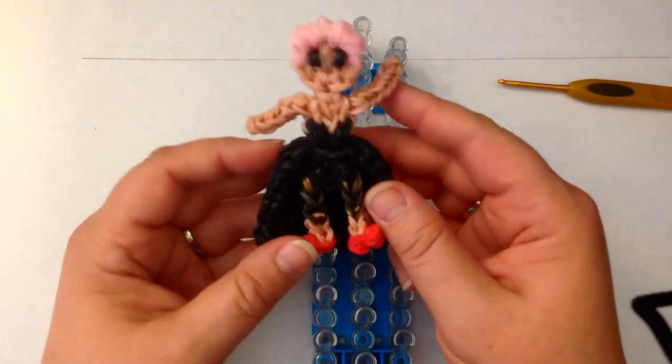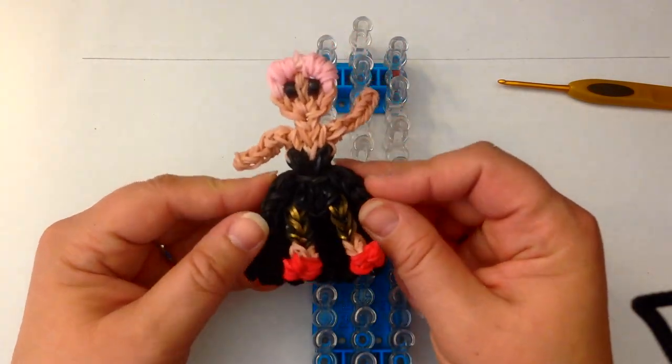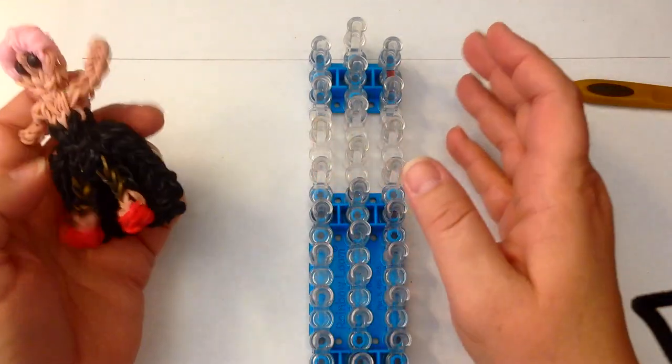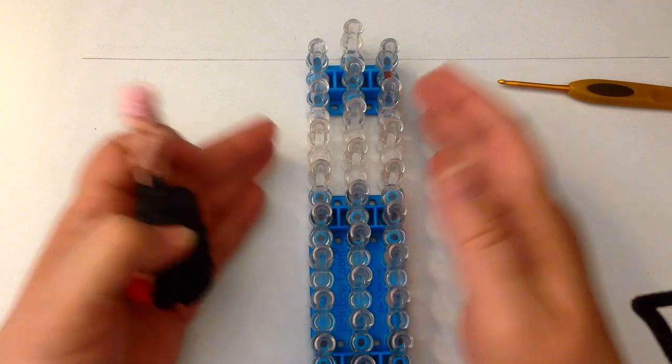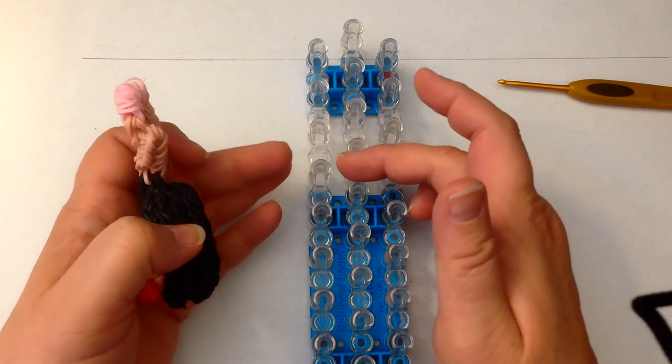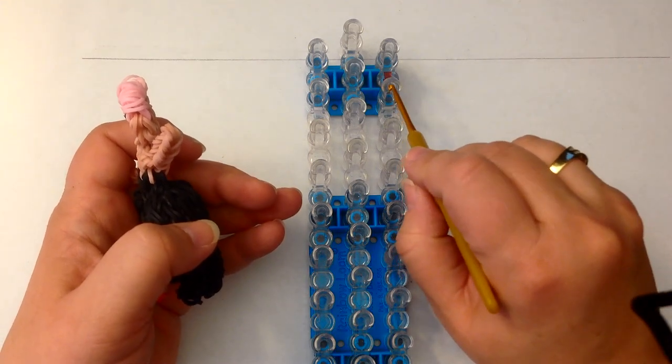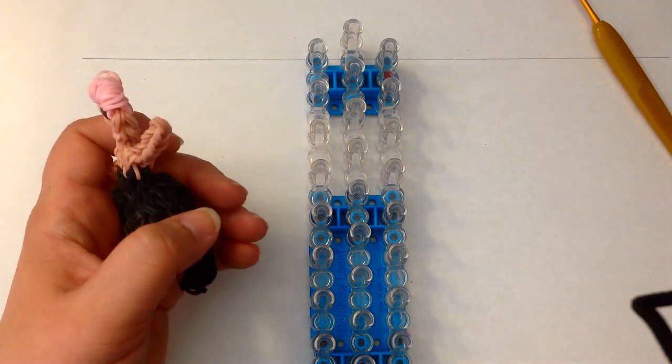Hi, this is Kate from Isalicious Designs and today I'm going to be showing you, as promised, how to make pink. We're going to do a single loom in the offset configuration, which means columns one and three are slightly lower than column two. The arrow is facing towards you, or the open part of the peg is facing towards you.